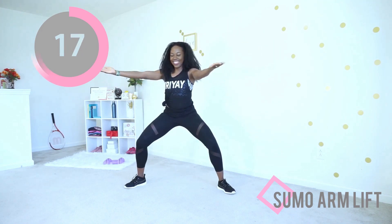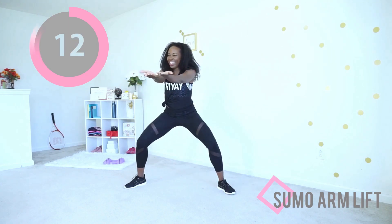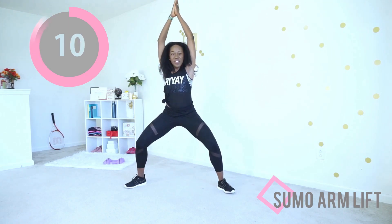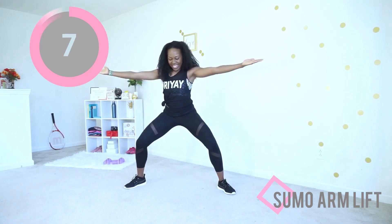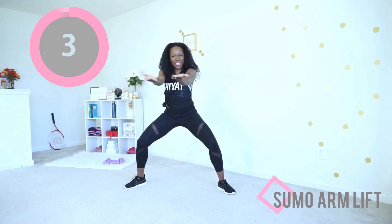You want your palms open — exactly. Arms up, down, parallel to the floor, forward, out, up. Beautiful, that was so good.